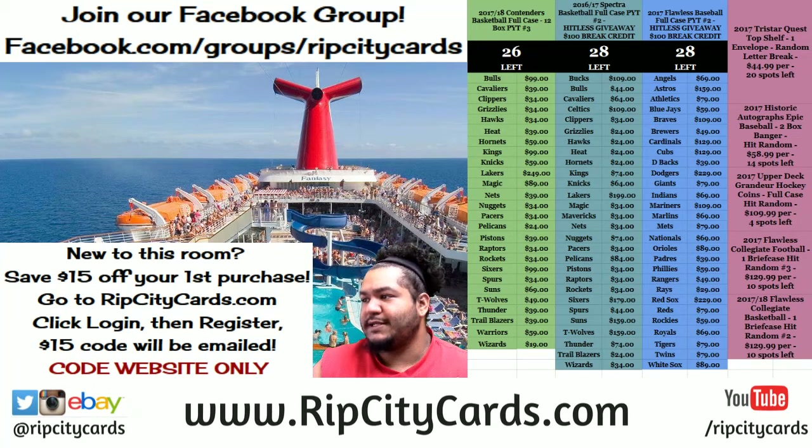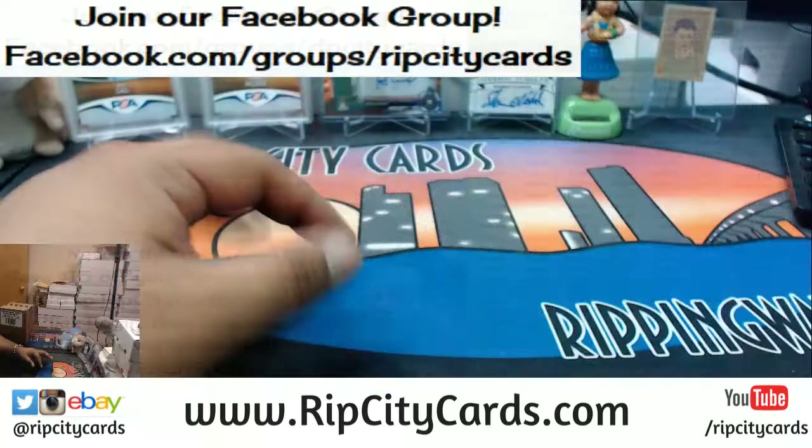Yo what up everybody, it's your boy Cardboard Moses. It's that time — we're gonna be doing a little eBay break. Right now we're doing 2017-18 Totally Certified Basketball inner case number 15, eBay style. Let's do it.